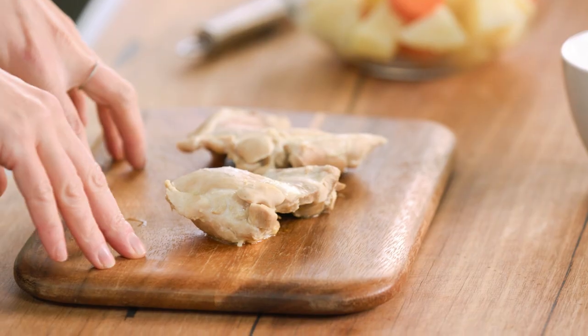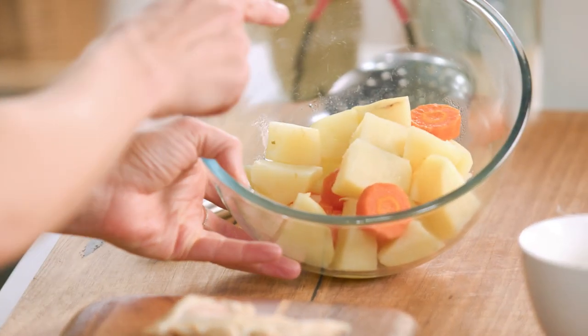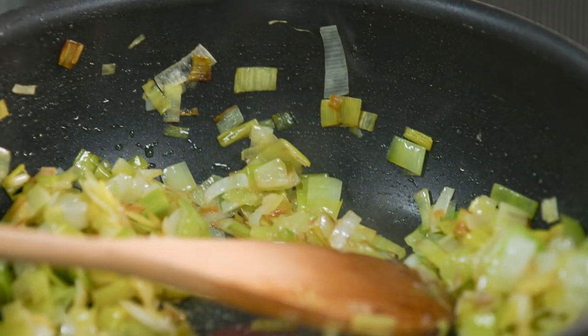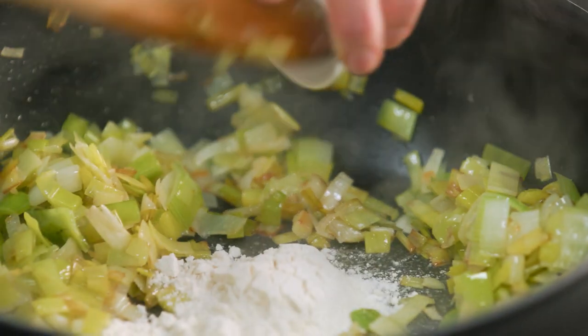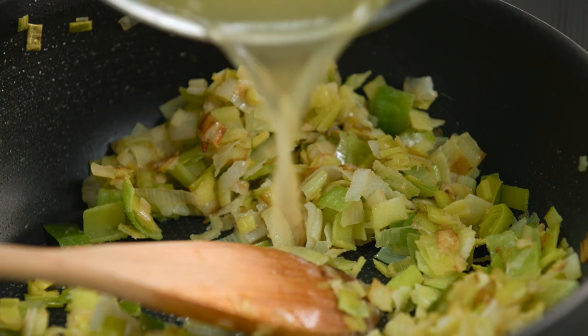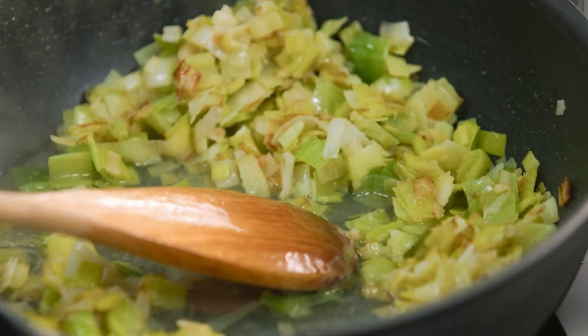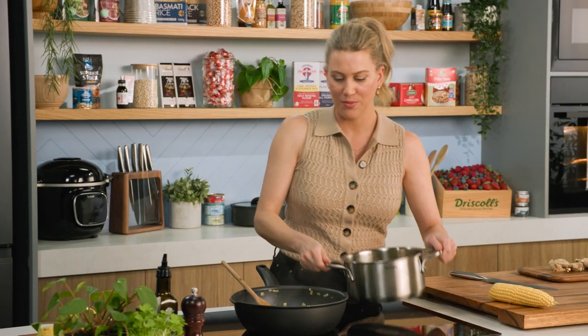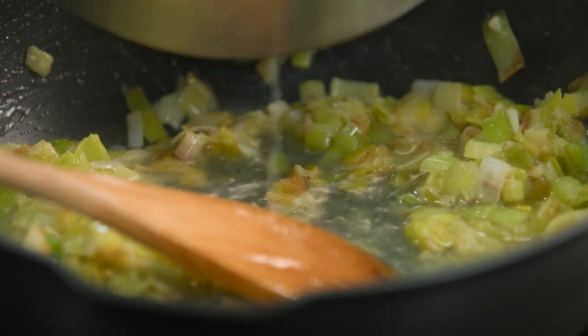The chicken is cooked. I've taken it out of the stock along with the potatoes and carrot — they're super tender, so I'll set those aside to mash in a moment. The leeks have softened up nicely, so it's time to add a thickening agent — just some flour. We want to cook that off as if we were making a béchamel. Then little by little I'll add the stock — about two cups — so nothing goes to waste. Add a small amount, give it a stir, and you'll see it thicken up straight away. We'll let that bubble away and thicken.